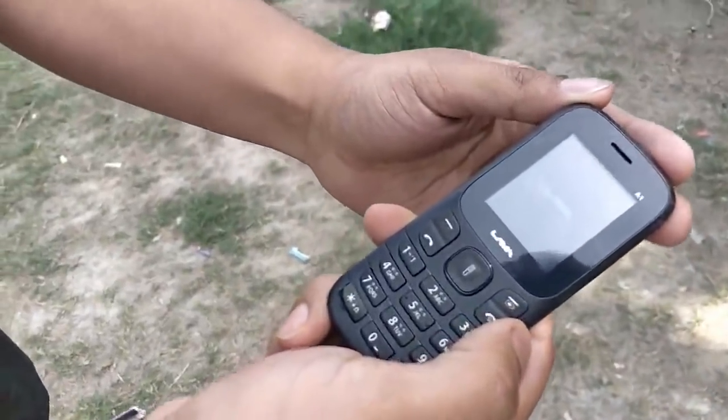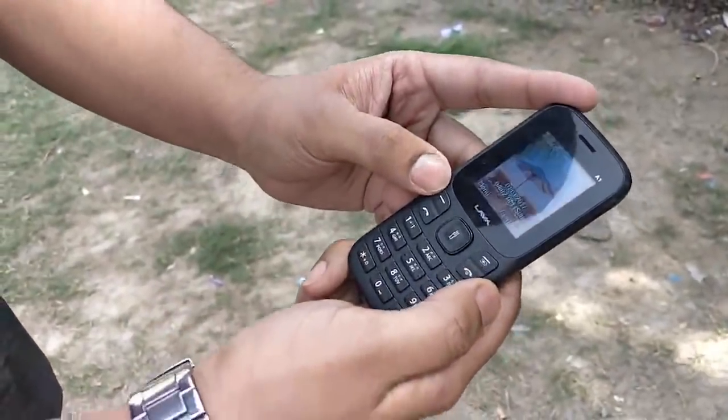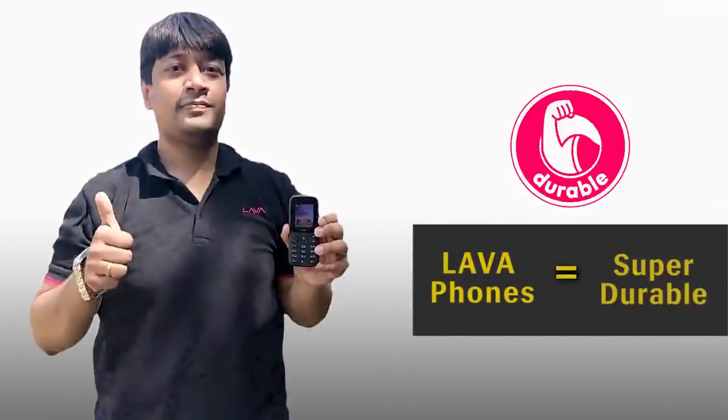Wow, the phone is working! The signature tune, the keypad is working. Lava A1 — super durable!